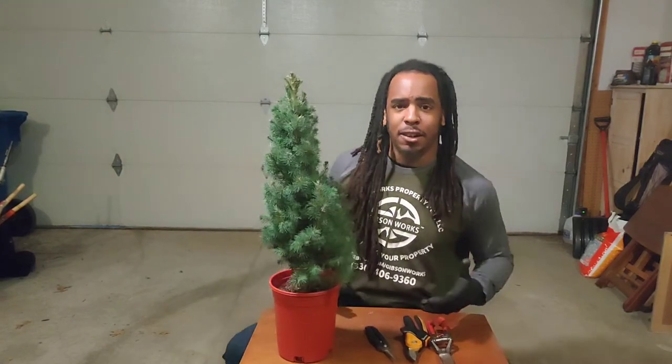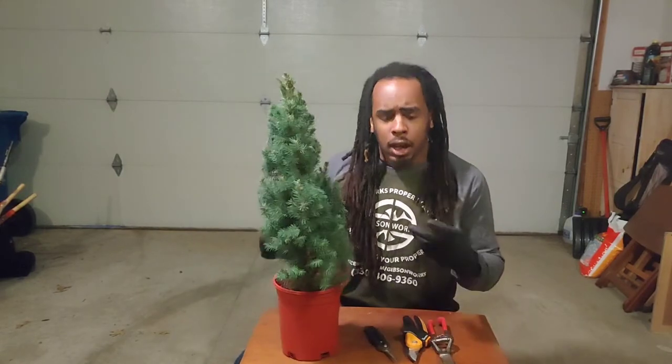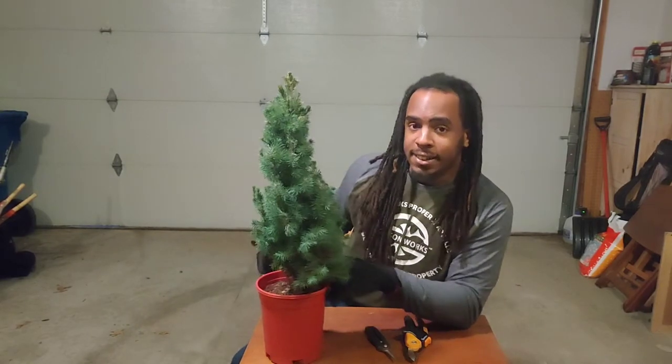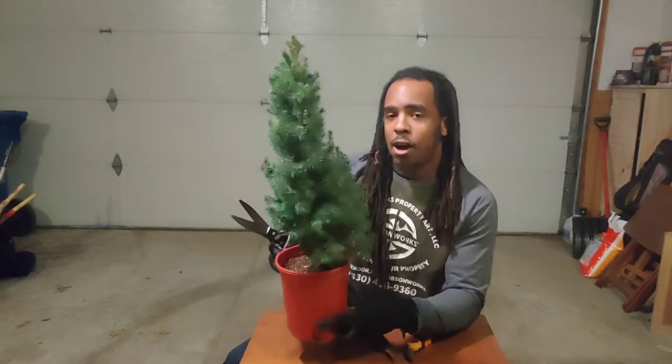How's it going everybody? It's Mike Gibson here again with Gibson Works and we're going to do another tabletop topiary. I'm going to do another quick design, a quick and easy spiral that anyone can do. What we've got here is a one gallon Alberta spruce — a Dwarf Alberta spruce.